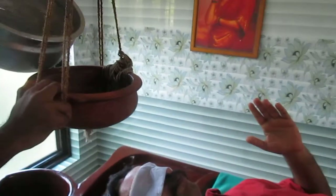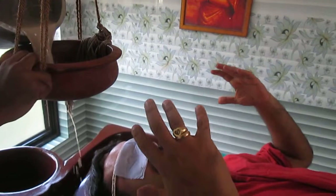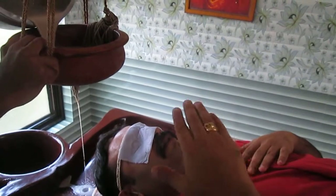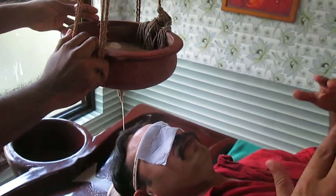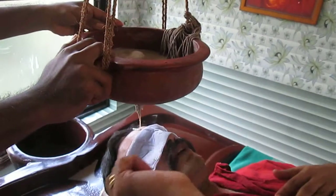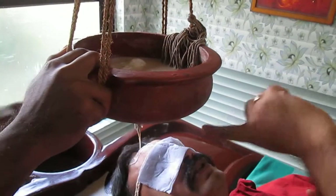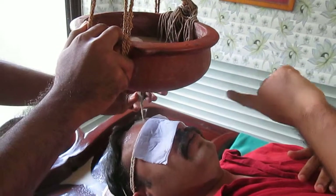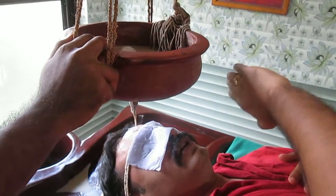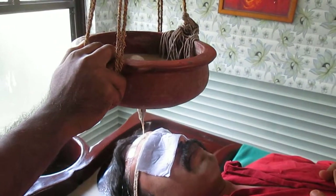You can even use an eye cover to prevent the light hitting your eyes. Now he will start, and the flow has to be very relaxed. The heat, cold, or temperature is totally the choice between you and the therapist — you can keep telling them and they will adjust. This is the buttermilk variety.